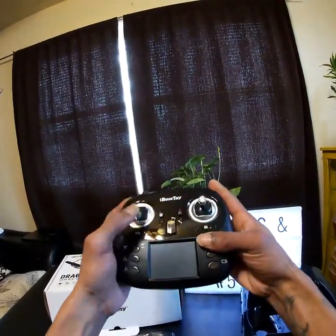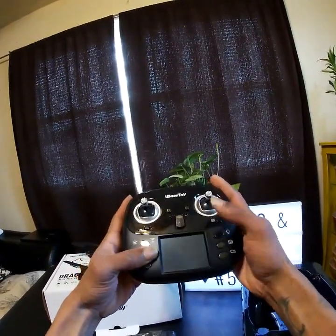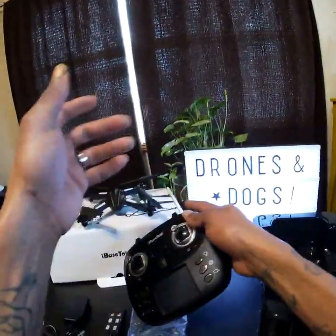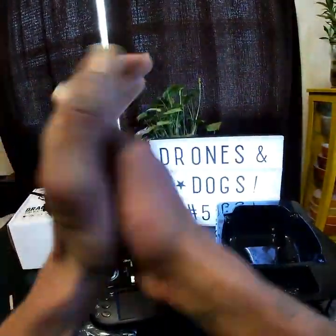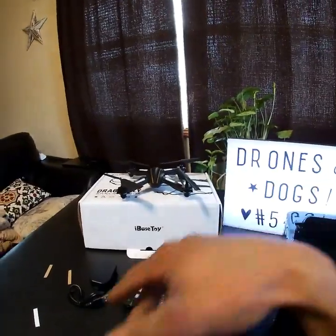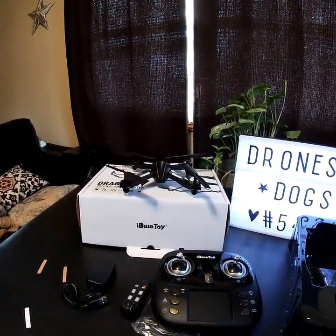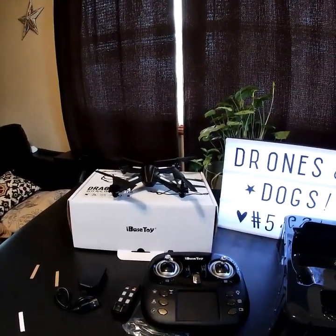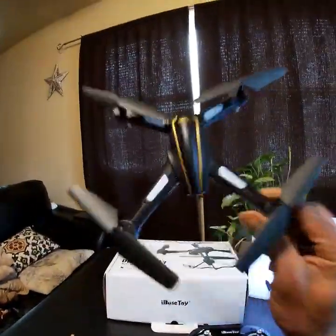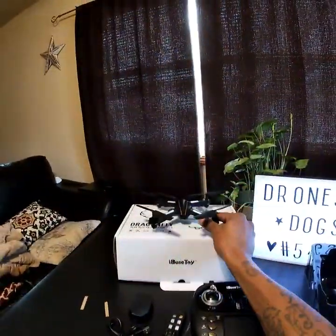Everything feels really nice — buttons are nice and clickable. I can't wait to try this out. That's the I-Base Toys Q616 Dragonfly. I appreciate you guys for checking me out in this unboxing. I'm your boy Drones and Dogs — don't forget to like and subscribe, and I'll catch you in the next one.